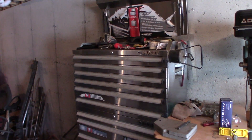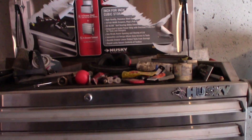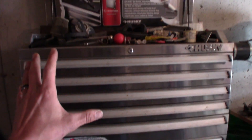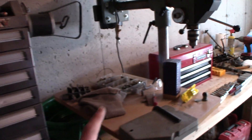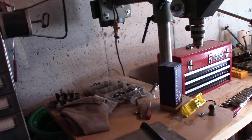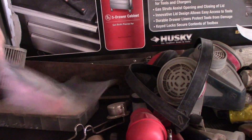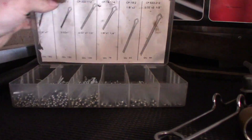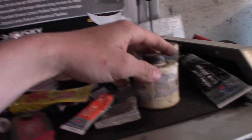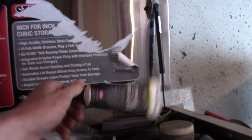Over here is my stainless steel stackable Husky rolling tool chest. I don't have a lot of tools in this because unfortunately I don't have a garage right now — if I'm doing something, chances are I'm doing it outside. I take my little red Craftsman toolbox out there. But up here I've got a regular assortment — just cotter pins in here because you can never have too many. I've got Loctite and anti-seize over here, and greases for brake calipers.